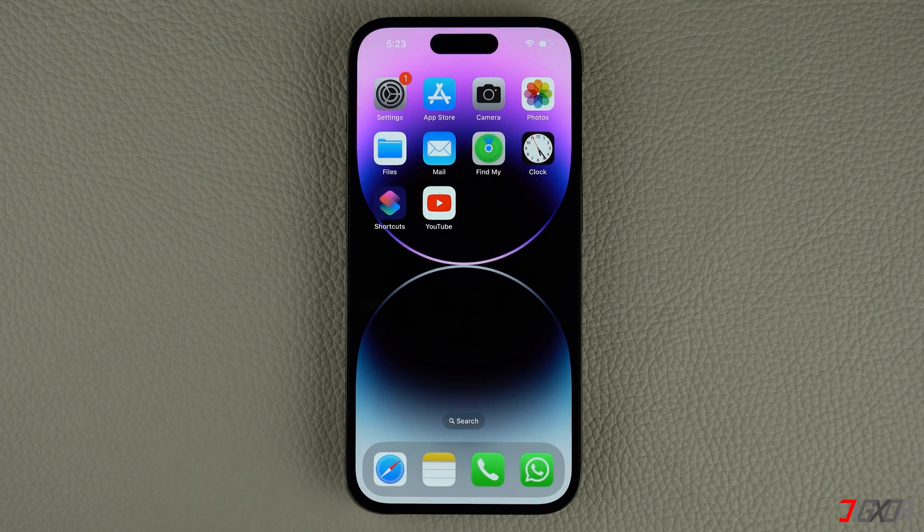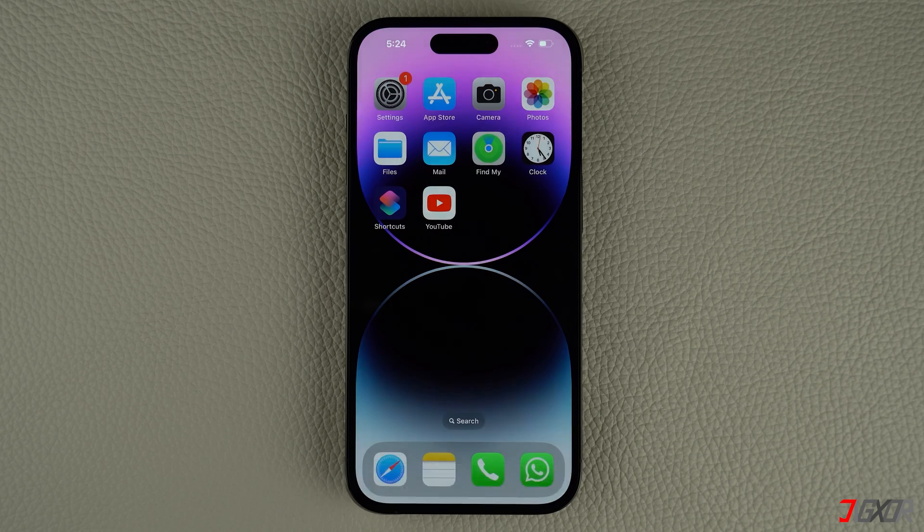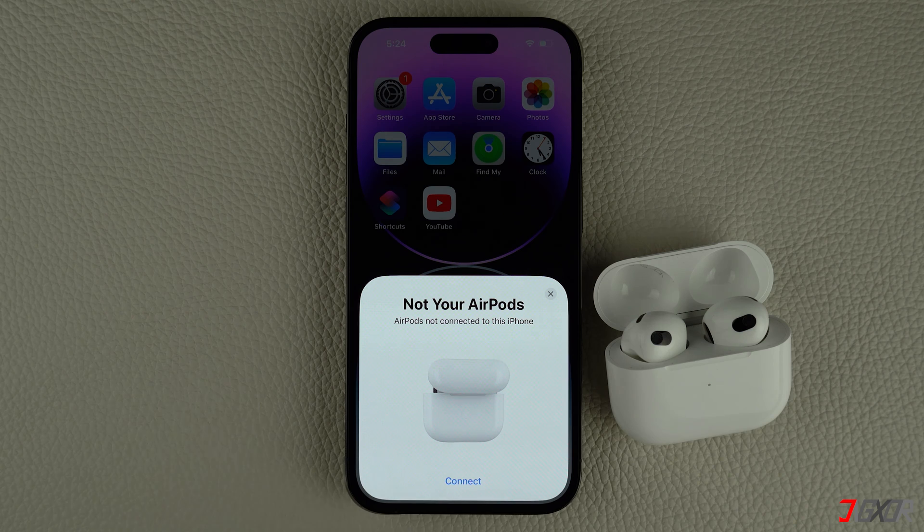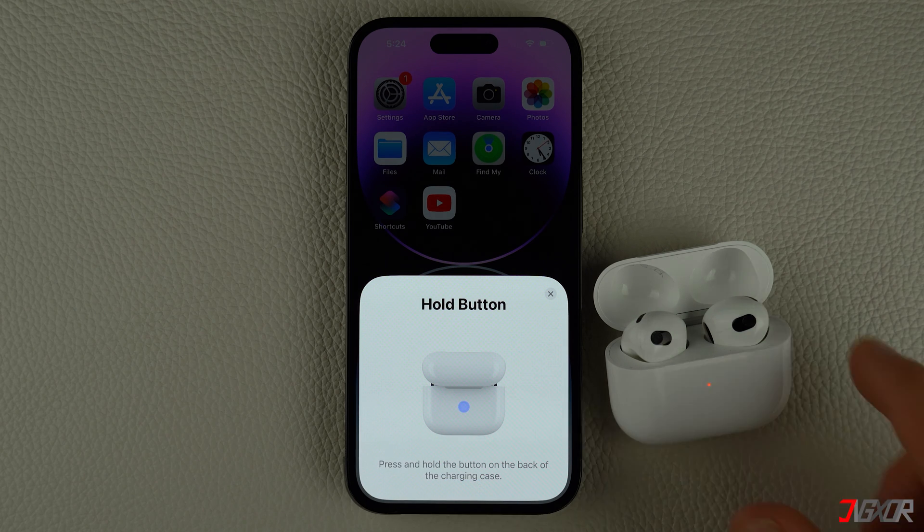While your AirPods are still in their charging case, keep the lid open and hold them close to your iPhone or iPad. Then follow the on-screen instructions to complete the pairing process.